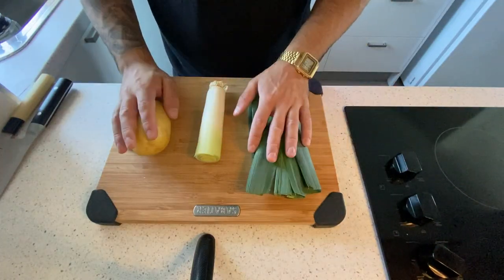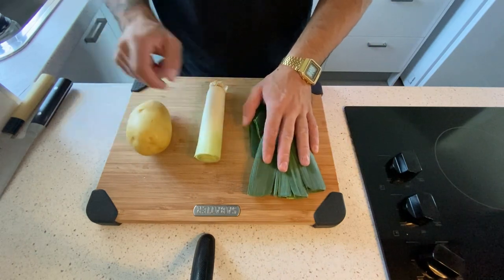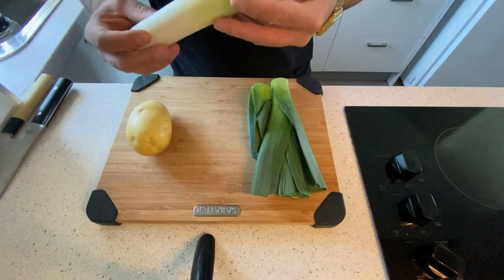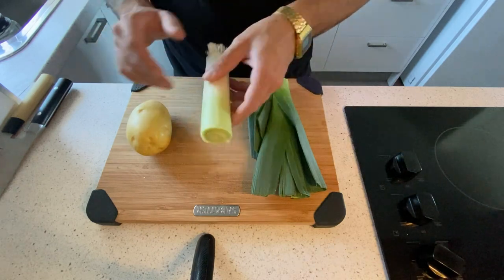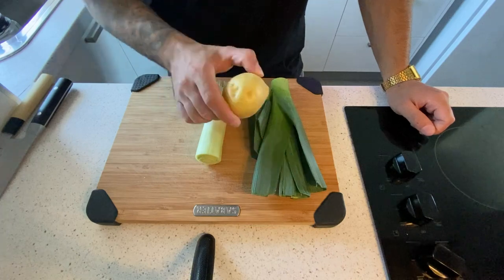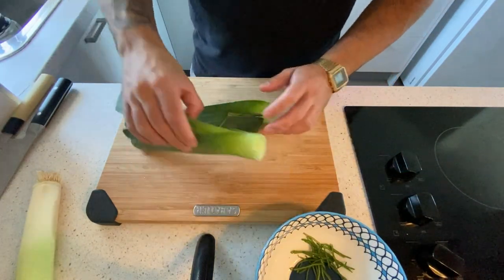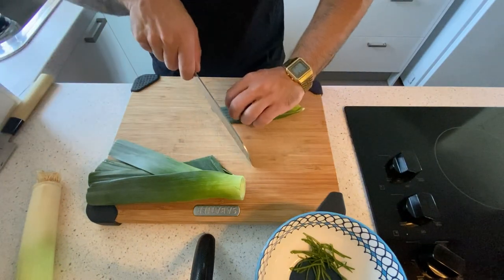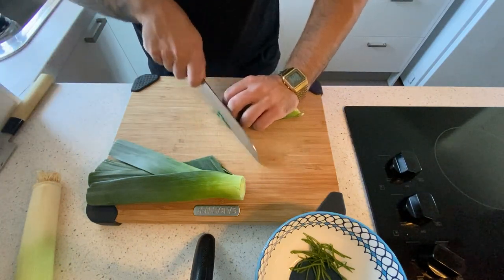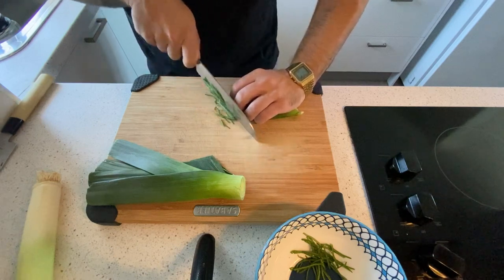We start first by washing all of them. We're gonna use the green part for the purée - I want it nice and green. This will be used as a garnish element, and for the potato we're gonna use it both as garnish and in our purée. Starting from the leek, I took some leaves - I want them chiffonade, I'm gonna use that as a garnish, so I'm making a very nice angle, very very thin.